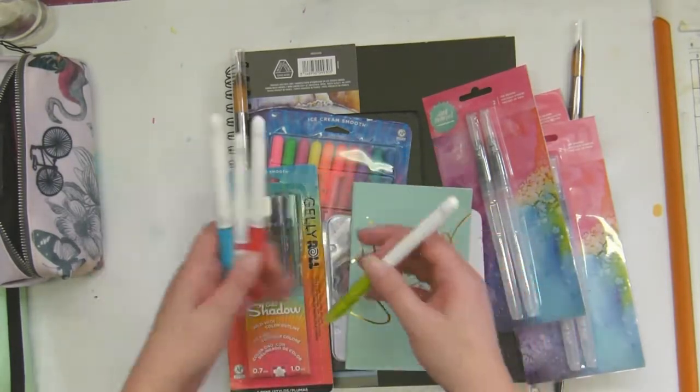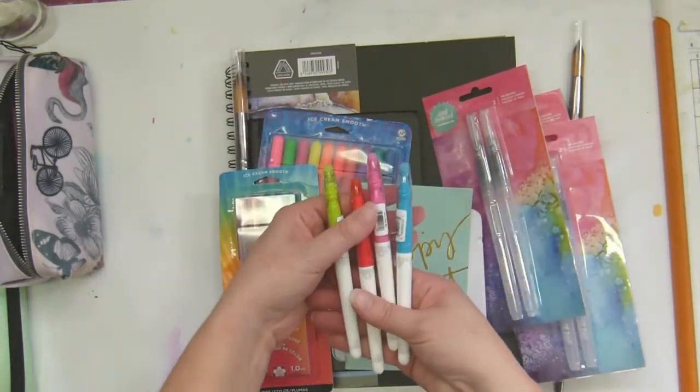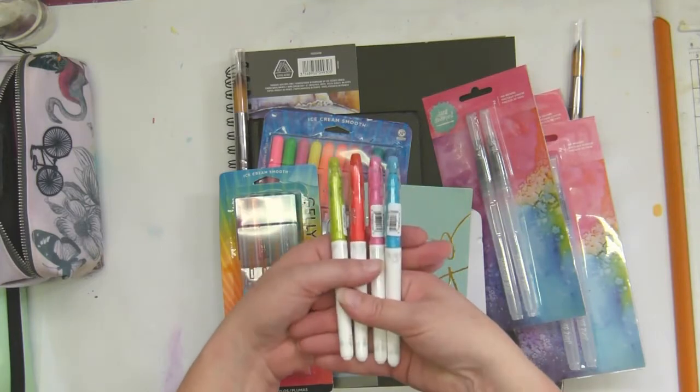I got those in blue, pink, red, and green. Pretty colors!